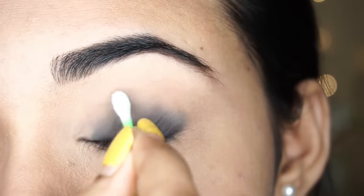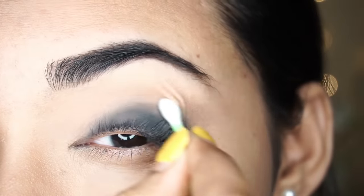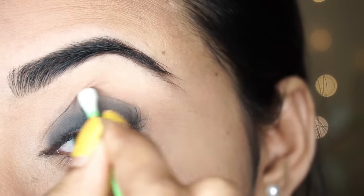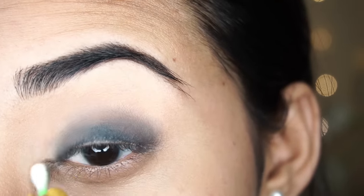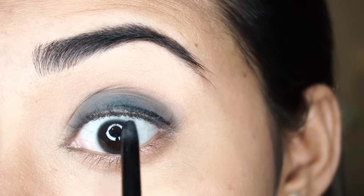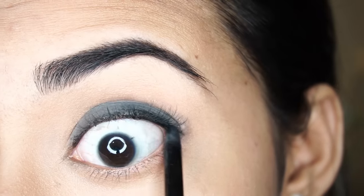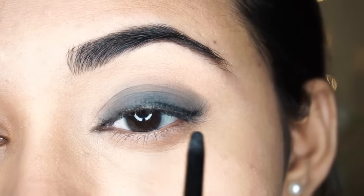After the first application it will be light. If you need more intensity, you can apply it again — but blending is important. You can see I follow your eye shape, then apply it again.